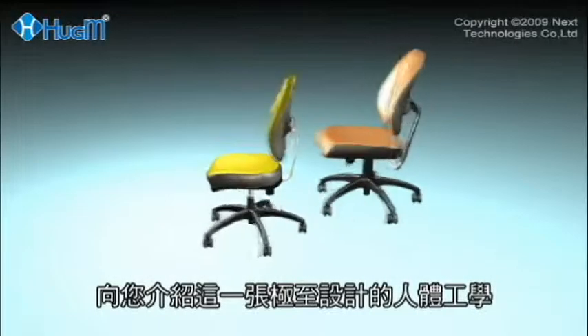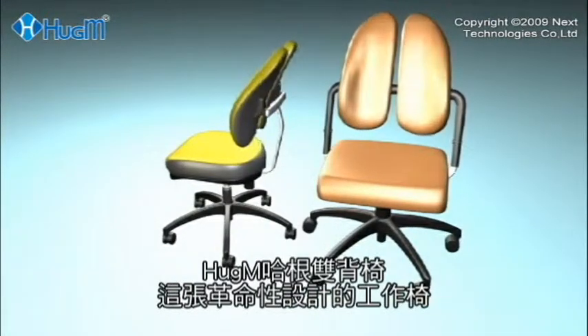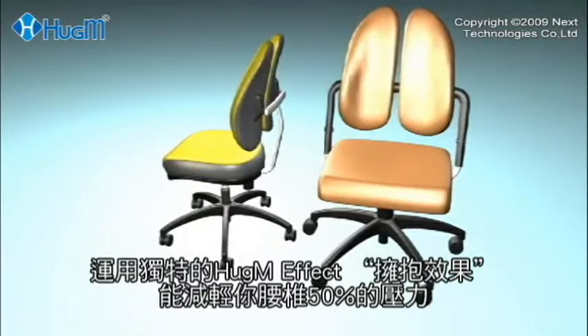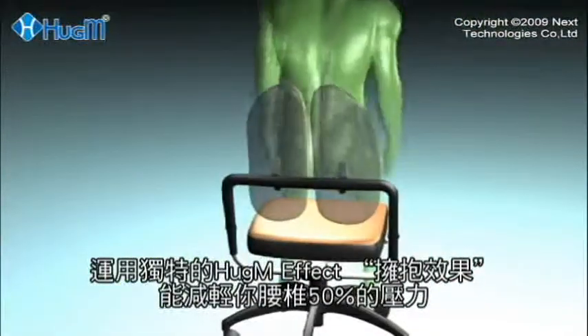Introducing the ultra-ergonomic Huggam chair — the chair with a revolutionary design that can reduce by half the pressure on your lower lumbar spine using a unique Huggam effect.